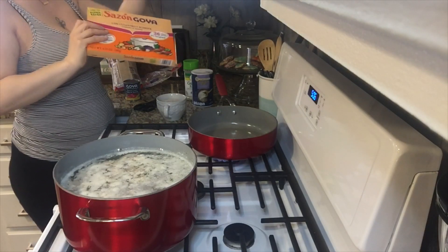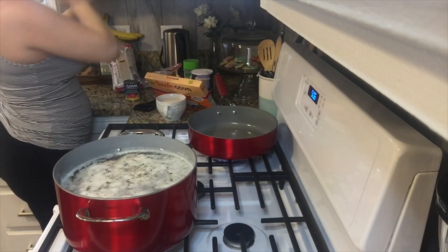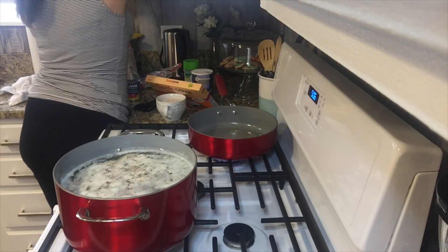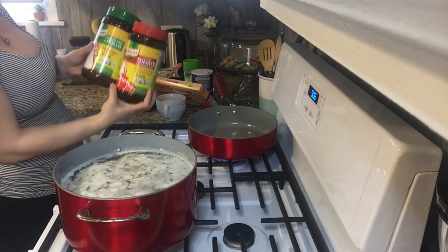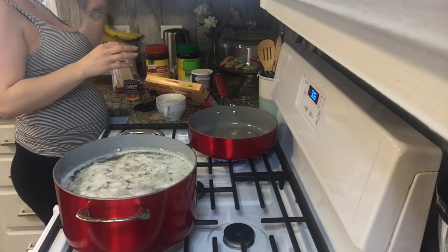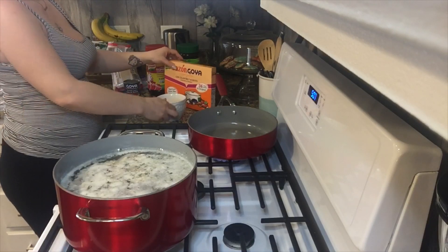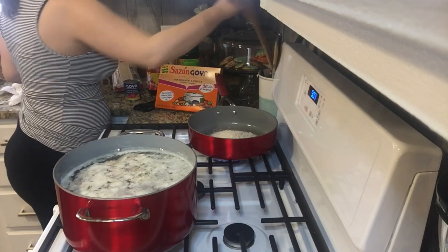Here I am just getting my spices out. I love Sazon — Sazon Goya is my favorite. Then I will be using tomato bouillon and chicken bouillon. Now I'm just gonna put the rice in there and let that heat up for a little while, and we'll be back.